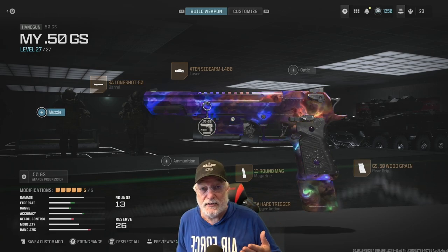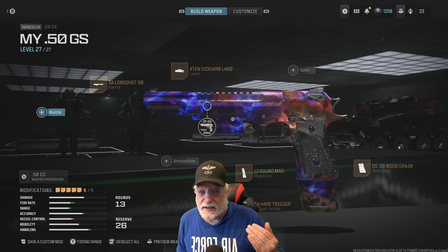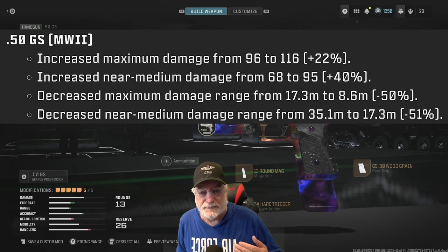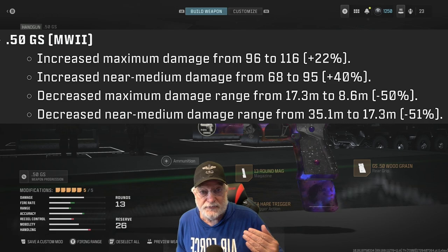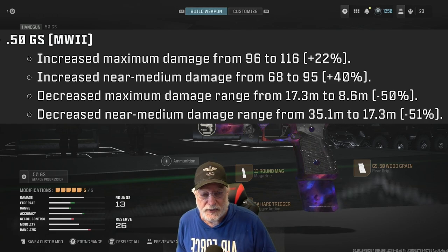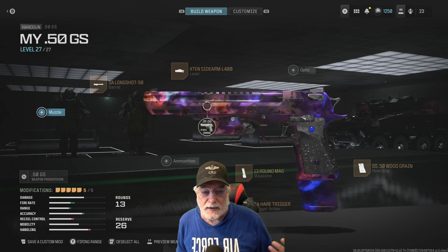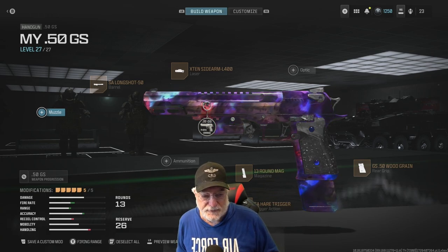The .50 caliber GS just got a buff-slash-nerf — a buff to the damage and a nerf to the ranges. Since I've been hip-firing with the OG pistols, the P890 and the X12, why not try hip-firing with the .50 GS?